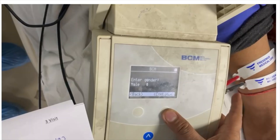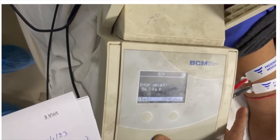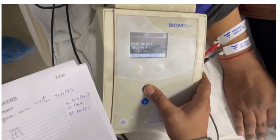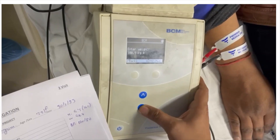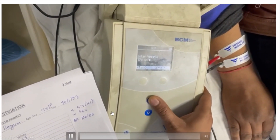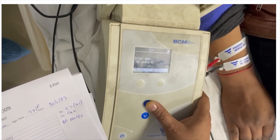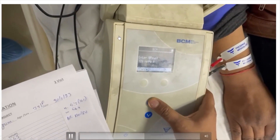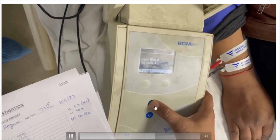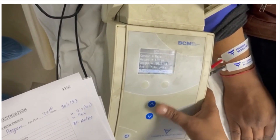First we enter the patient's gender, then patient weight, followed by height. We also enter the patient's systolic blood pressure, diastolic blood pressure, and the planned ultrafiltrate volume if the patient is on dialysis. Weight is entered in kilograms and height in centimeters. Then age is entered. Using the four buttons — one for continue and others for adjusting values — we enter the age, systolic BP, and planned ultrafiltrate. Once everything is entered, a summary screen is displayed.